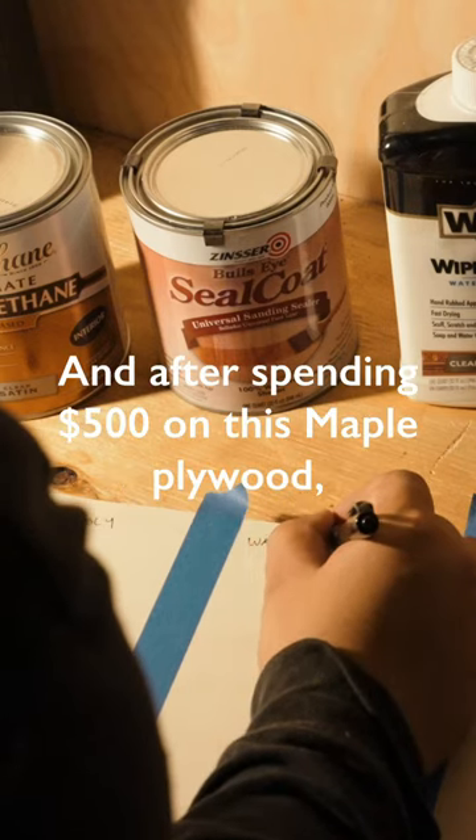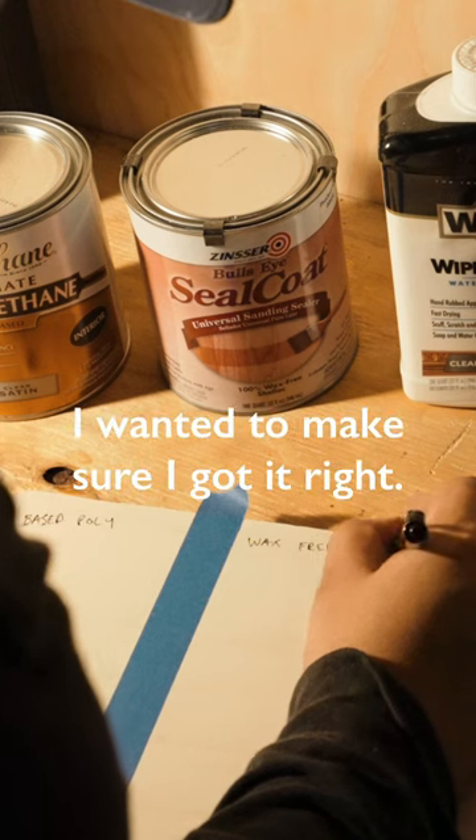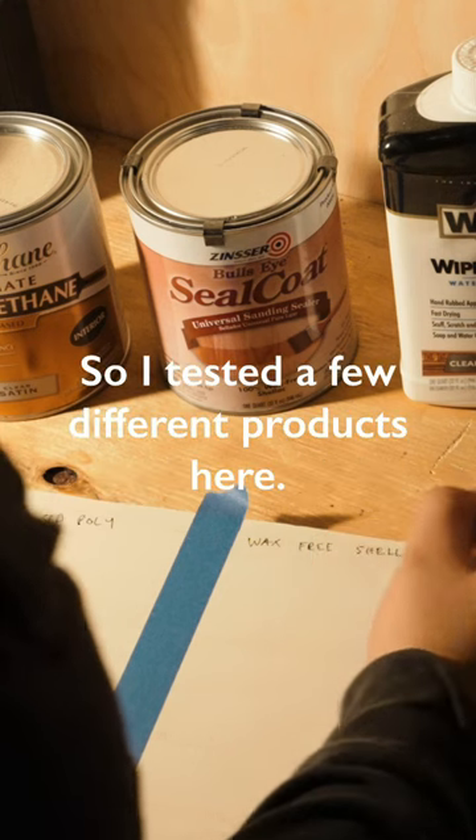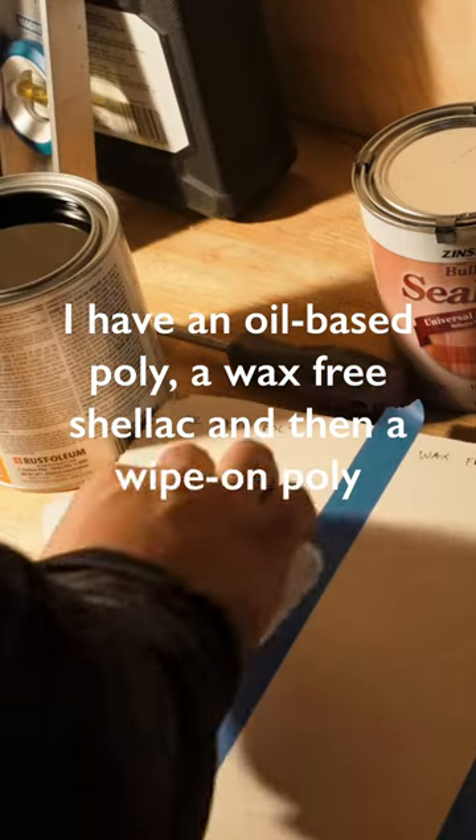I've never finished wood before, and after spending $500 on this maple plywood I wanted to make sure I got it right. So I tested a few different products here: an oil-based poly, a wax-free shellac, and a wipe-on poly.